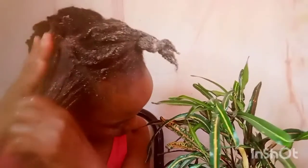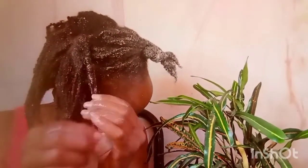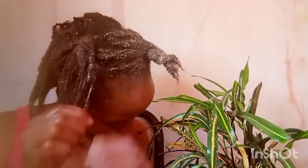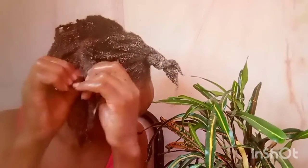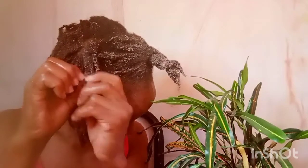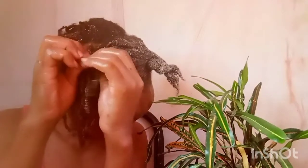I love using products that have slip when detangling. I've done a number of videos on detanglers — okra detangler, how to detangle with conditioner, fenugreek, aloe vera, and different herbs. I'm going to link all those videos in the description box below so you can check them out. I can't remember the last time I bought a detangler because these herbs have been working wonders, and one day I'm going to add a detangler to my own product line.